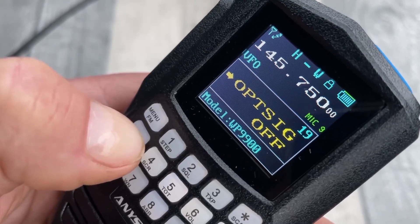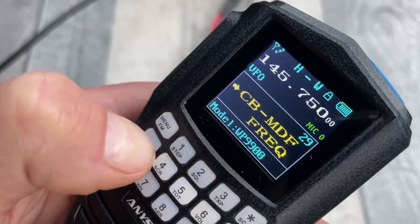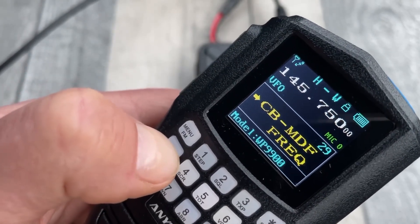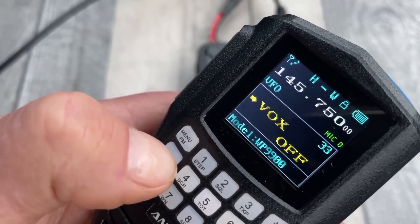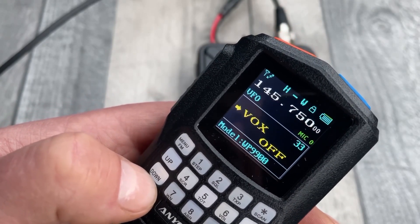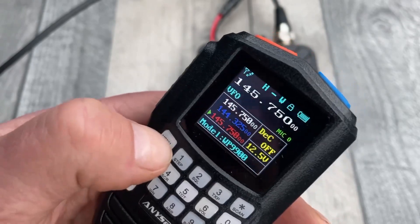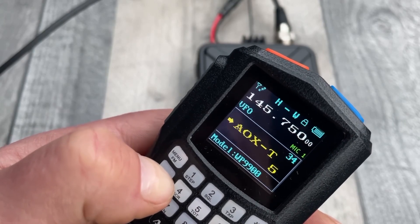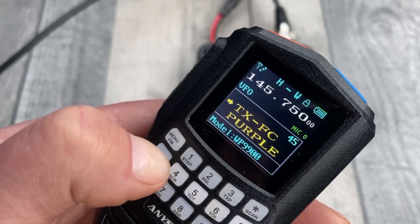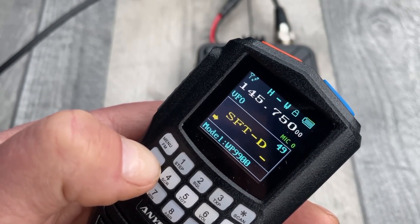You can pause it if you want to look at the menu items. You can program it from the VFO to a memory, you can give it a channel name, and it's programmable from the computer — that's the best way to do it, although you can do it from the radio. I can change the colours. I'll press menu and it drops down to the actual item, and then you can choose plus, minus, or off. Press exit to come out.